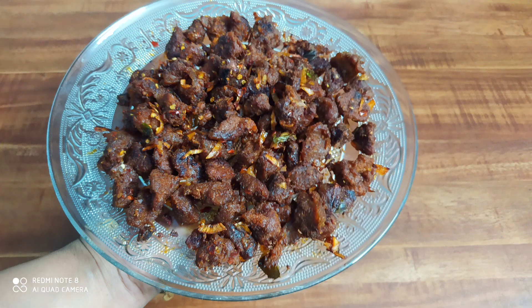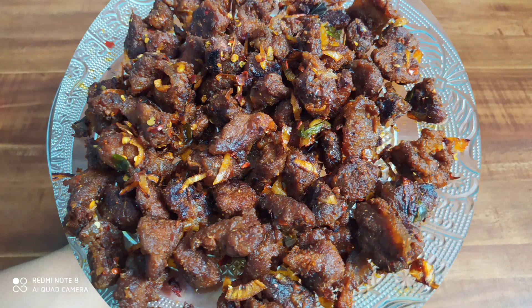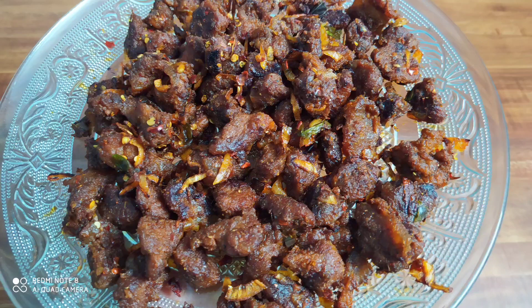Hello, welcome back to Jaz Flavers! Today we are going to make a video of poly-taste beef.